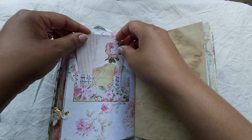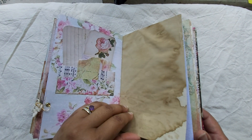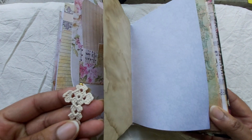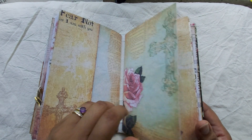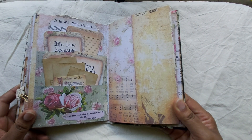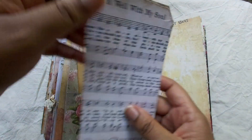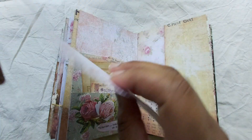And this is also a pocket here — a very shallow pocket. Oh yeah, and another crocheted cross. Beautiful page and journal cards — these are all from the kit.